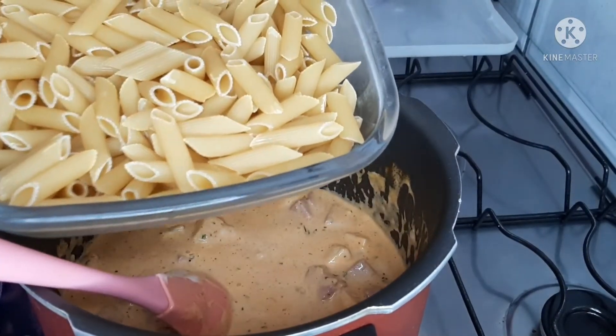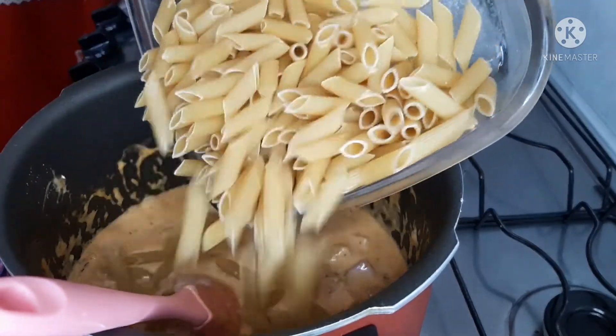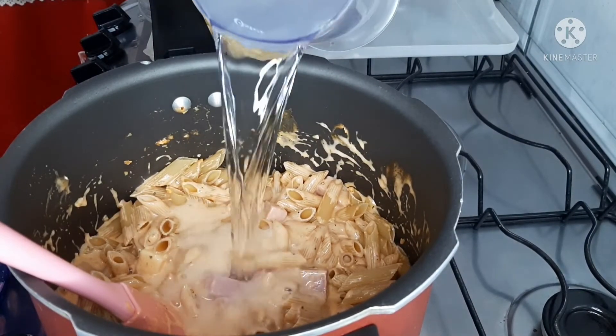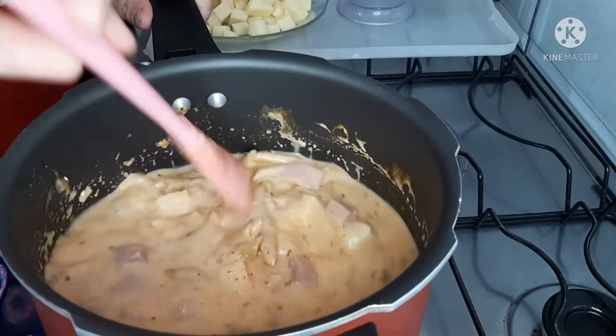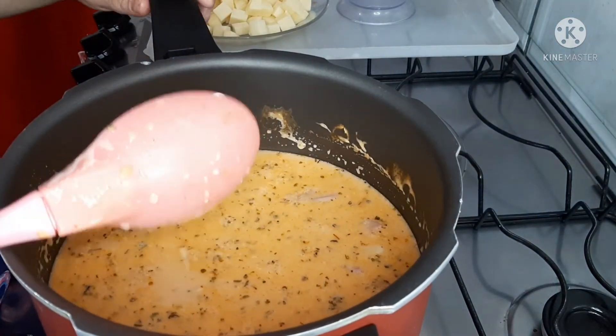O macarrão que vou usar é penne, mas pode ser parafuso. Coloquei o pacote inteiro. E 700 ml de água. Agora vamos tampar a panela de pressão, e assim que pegar a pressão, marcar 3 minutinhos. Aí eu volto com vocês.